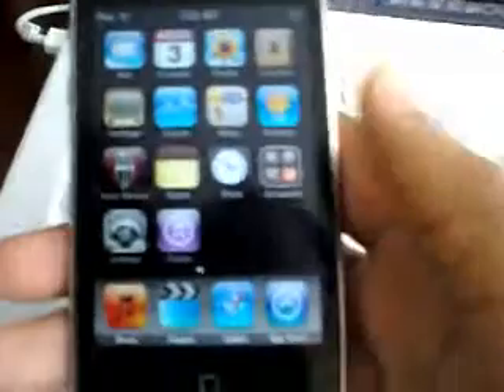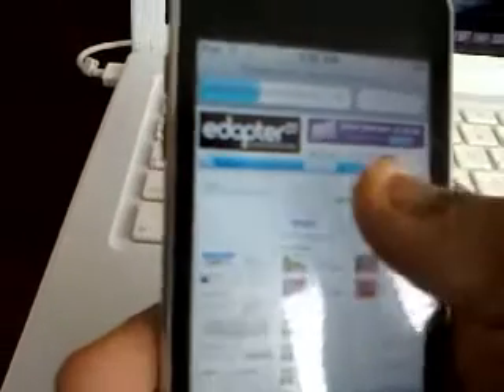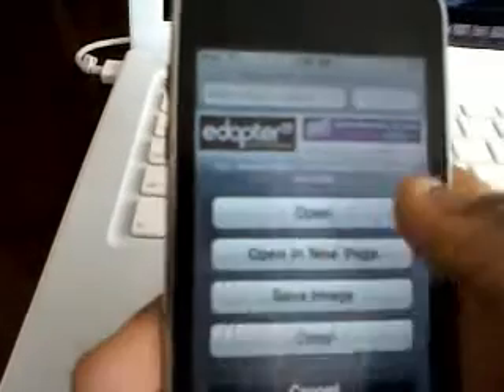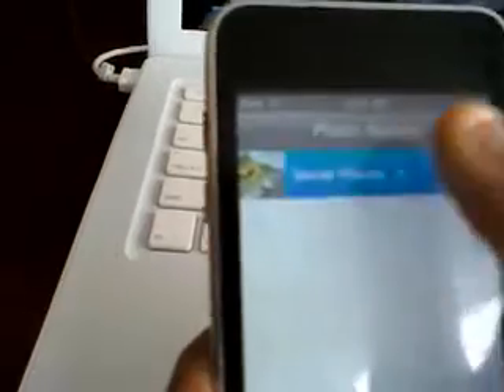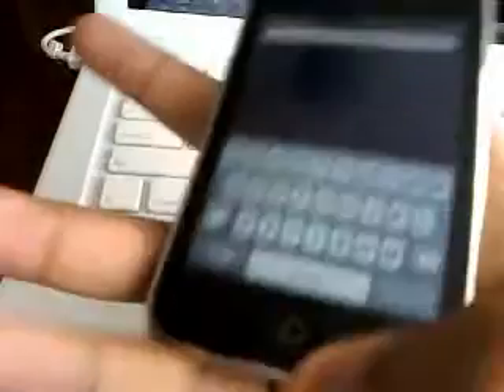Basically, to save a photo all you have to do is: go to the internet, find the image you want, click on it, hold it down, tap 'Save Image,' go to Photos and it'll be saved there. And then you can do a screenshot by holding down the home and the lock key at the same time for about three seconds, let go, then go to Photos and it'll be saved under there.